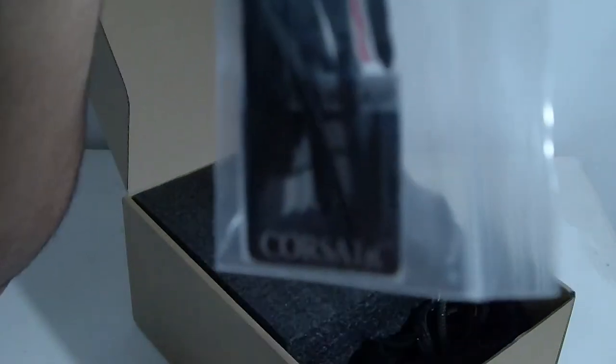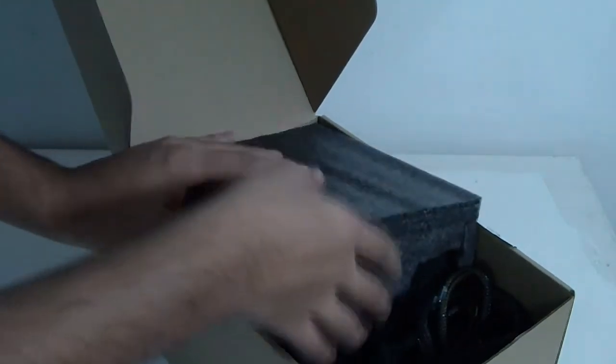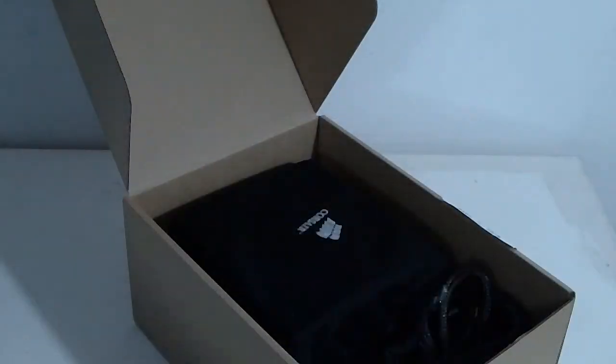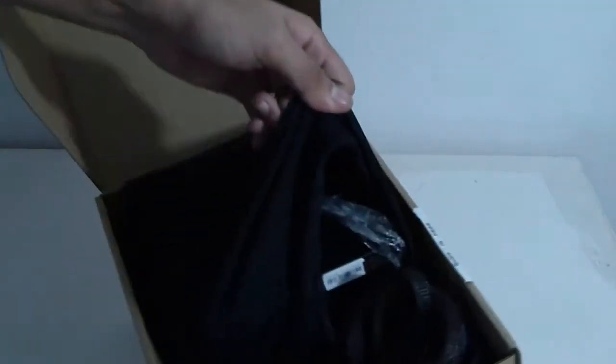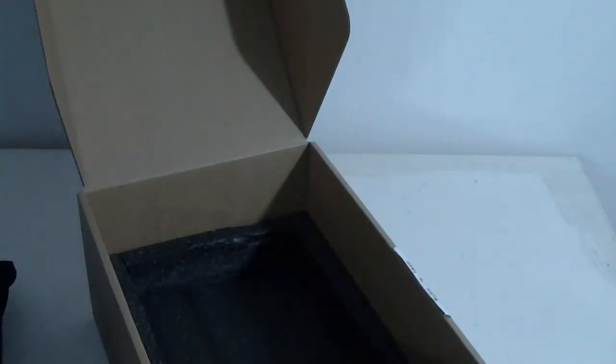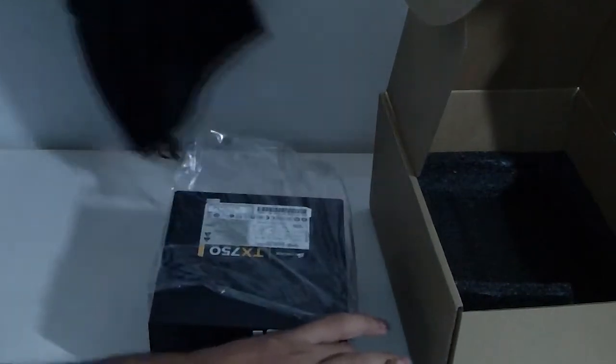There's a Corsair case badge and screws for mounting the power supply. They provide excellent protective foam around the PSU so there won't be any damage during shipping. There's also extra padding on the bottom. It comes in a Corsair bag — which is interesting since this is not a modular power supply.